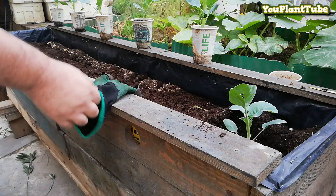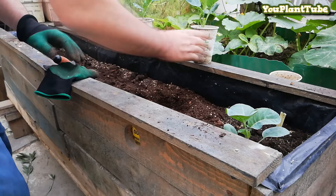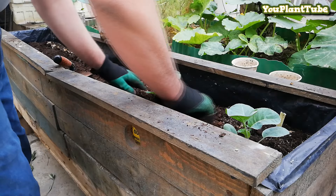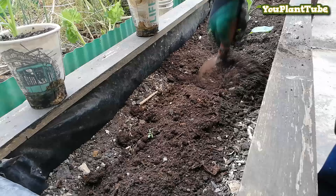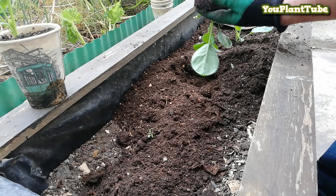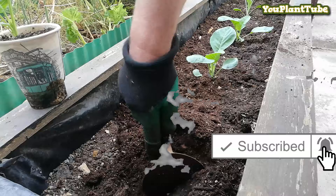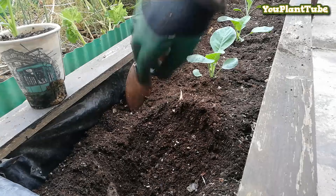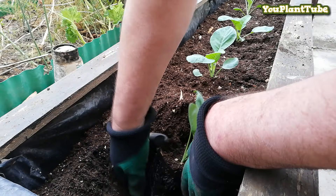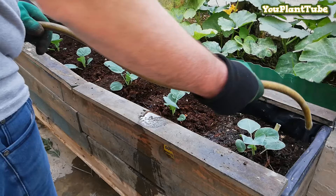I continue to plant the rest of the seedlings. Finally, I add an extra layer of homemade organic compost. At this stage I need to water the seedlings and the compost I have just added.